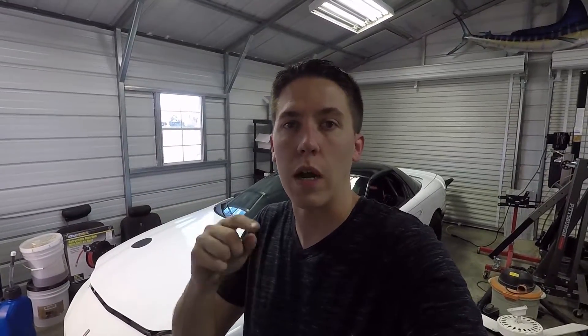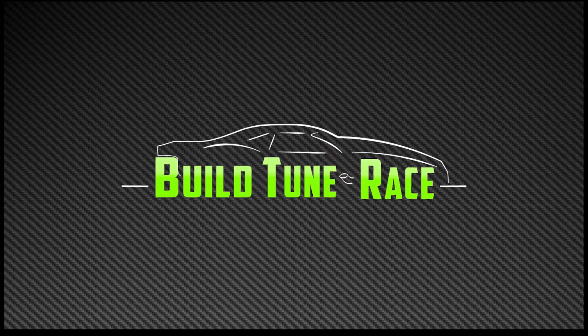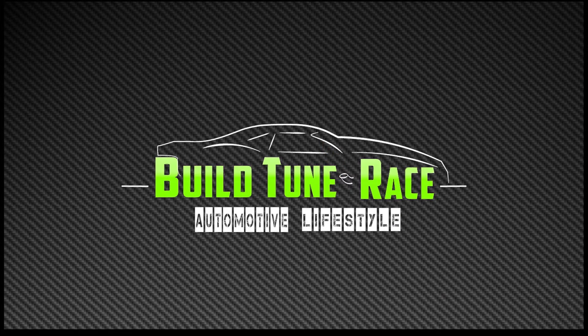Alright everyone, that's it for this episode of Build Tune Race. If you'd like to see more how-to videos, let me know what you'd like to see in the comments below. I can bring you some more on the Holley EFI — I get a lot of comments about how to do things with the Holley, so I'm kind of learning it and figured I'd share it with you guys. Please like, subscribe, and share, and we'll see you next time. Thank you.